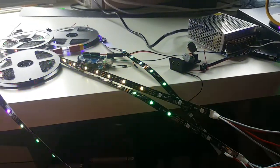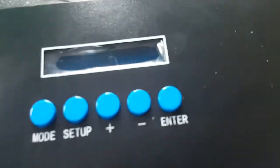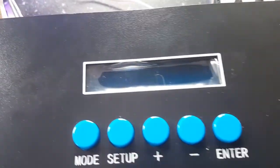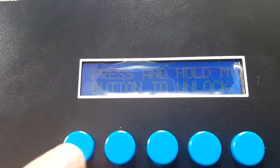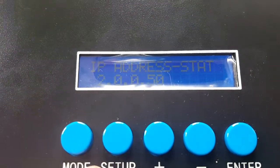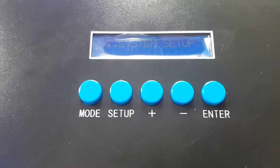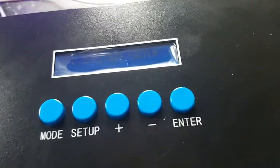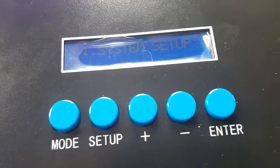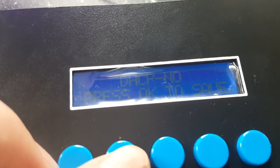Now I'll briefly go through the AlphaPix controller settings. Hold the Mode button to unlock, then push Mode again to enter System Setup. Important note: when you enter System Setup, the outputs freeze. Resolume keeps working fine but all LED outputs freeze — nothing to worry about. In setup you can enable or disable HTTP, set a static IP using the plus/minus buttons.